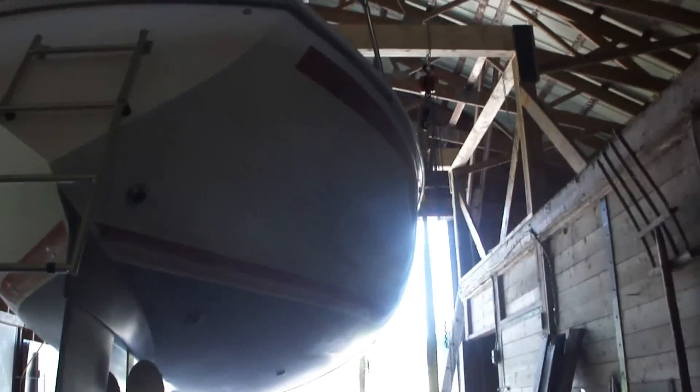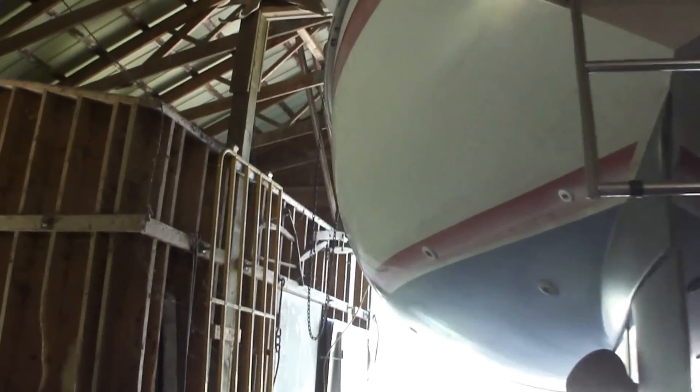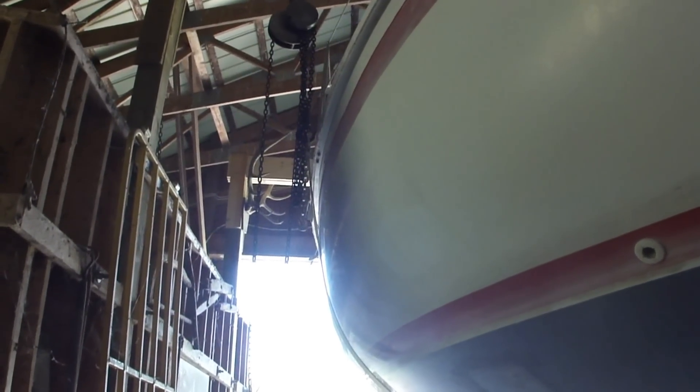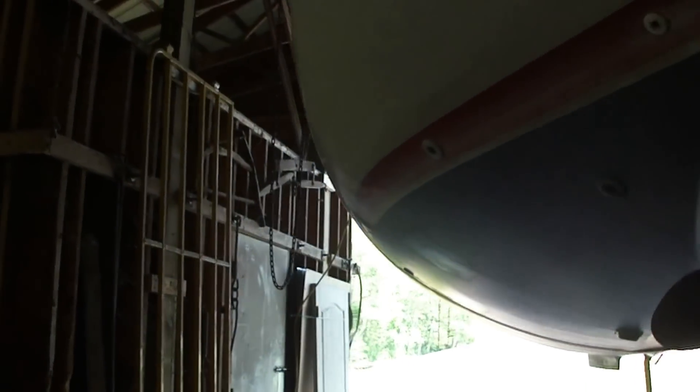We've got three two-ton chain hoists or chain falls. This one over here is only a one-and-a-half ton, but in reality we're only lifting around 3,500 pounds here.